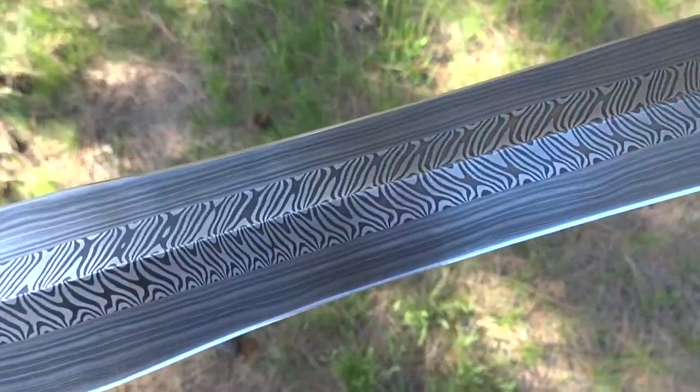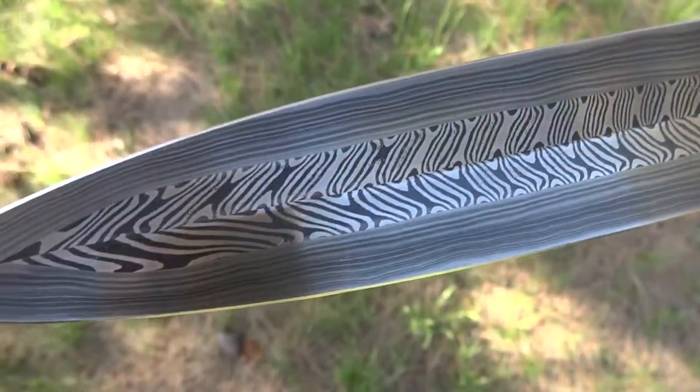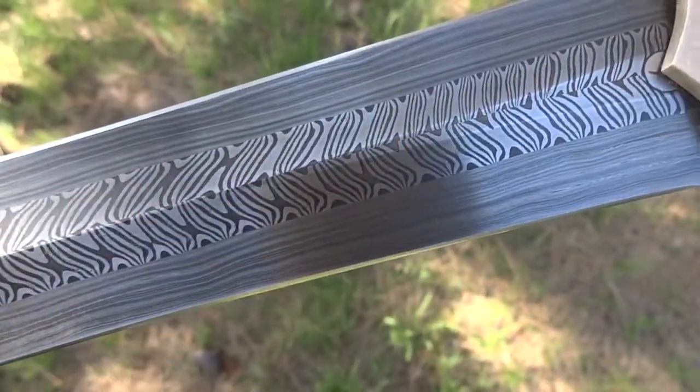It's got center bars which are twist and counter-twist — one's a right-hand, one's a left-hand twist at 13 layers, 15 and 20, and 1080.